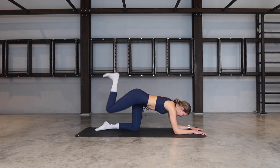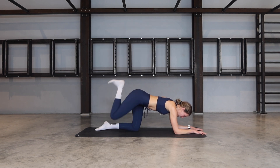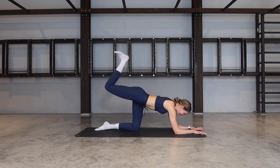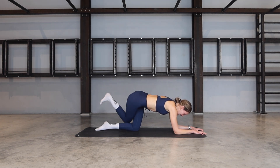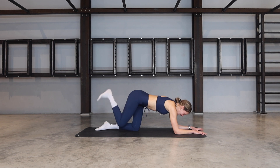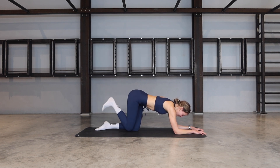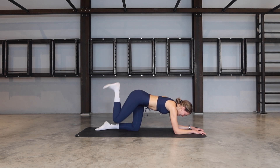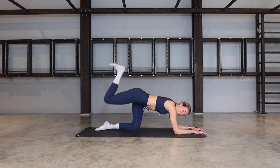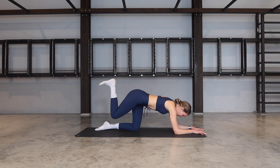Now we add a little cross. Last one — kick it up, cross it on the outside of your left knee. Kick, tap, kick, and cross. Keep going, add that little twist. Breathe through it. Three more, two, last one. Keep it lifted, little pulse. And pulse for eight, seven, six, five, four, three, two, one.